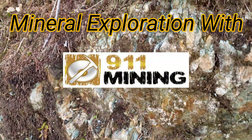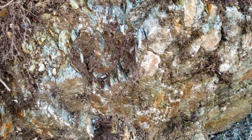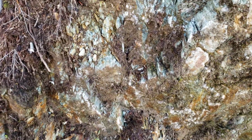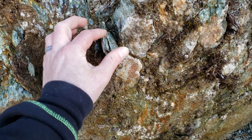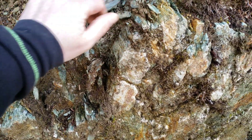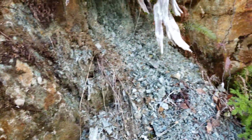You have a heavily schistose rock with quartz stringers all throughout and veins of sulfides. You can see you have quartz here, schist. There appears to be a little mineralization here, a little bit of oxidization but nothing crazy.